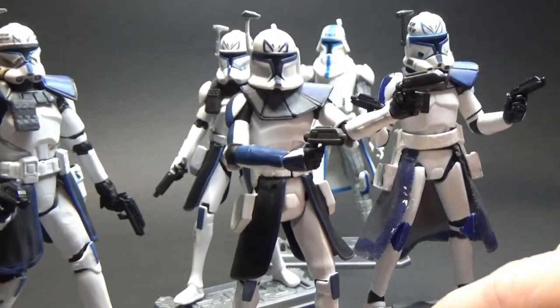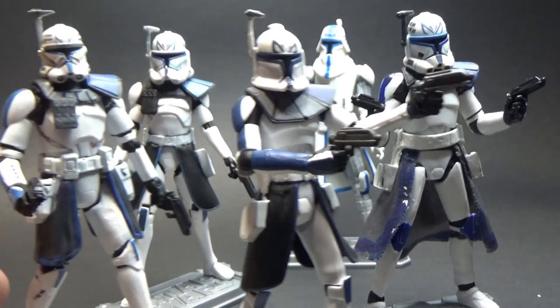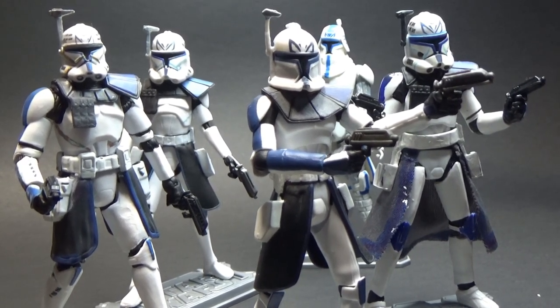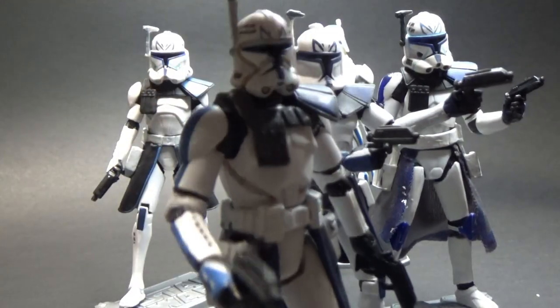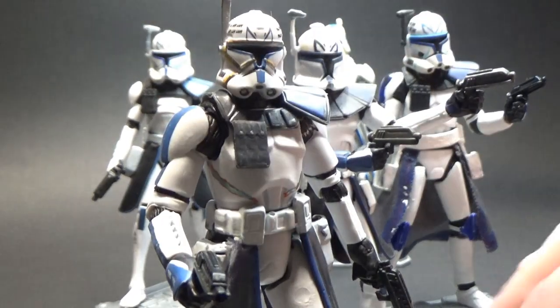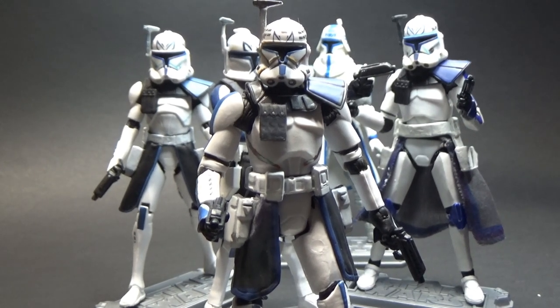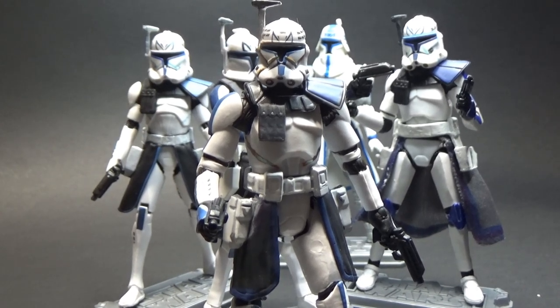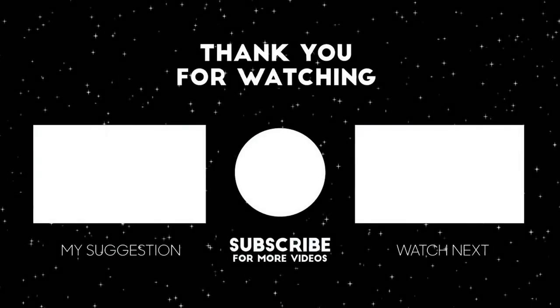I put the Phase One up front because I still think he is the best. Thanks very much for watching — let me know in the comments what you think about the Captain Rex coming out in the vintage collection. I never ended up reviewing this one when it dropped in 2014 in the three-and-three-quarter inch Black Series, so if you'd like an individual review I'd be happy to do that. Stay tuned because I've got plenty more videos coming up — until then, may the force be with you always.